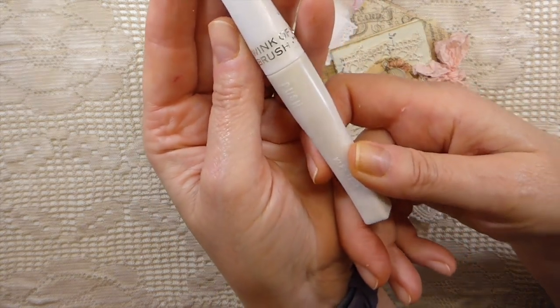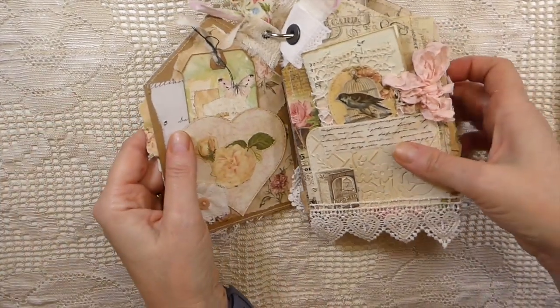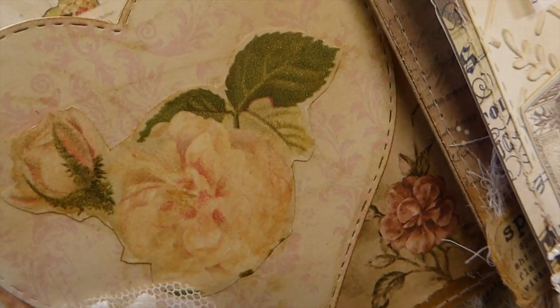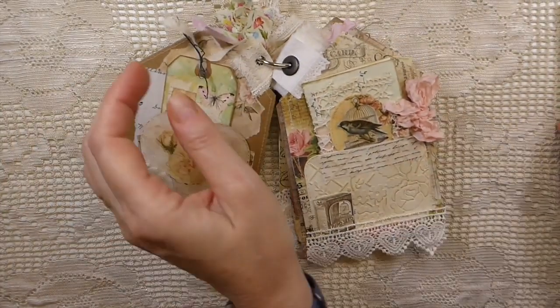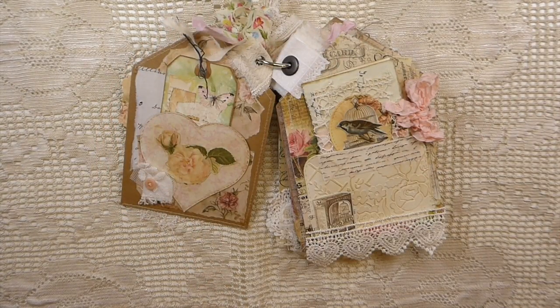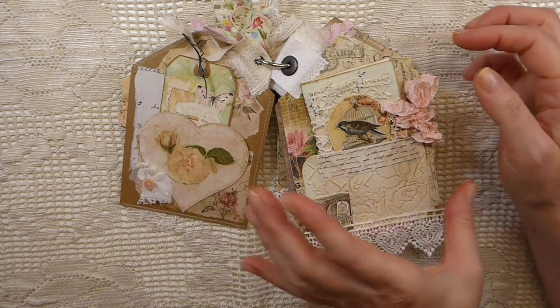Wink of Stella is a little marker you can get — it's so pretty because it adds just a little bit of glimmer. It's very subtle, but I love using it. If you're interested, I'll put a link in my Amazon shop so you can check that out.